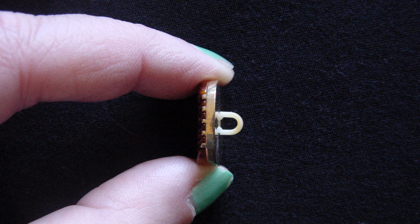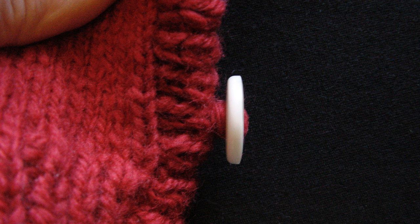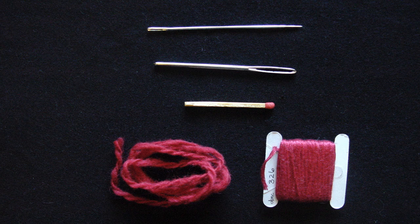When you sew a button with a shank onto a knit or crochet garment, you don't need to do anything special because there's already enough room for your fabric to fit between the button and the garment when you do the buttons up. When you sew on a flat button, however, you need to create a shank as you sew the button on. If you don't, your buttons will keep popping open.